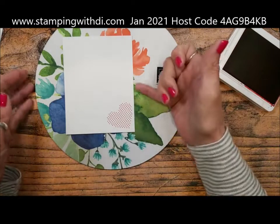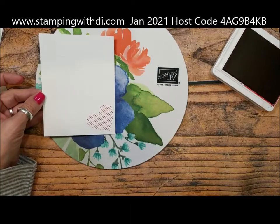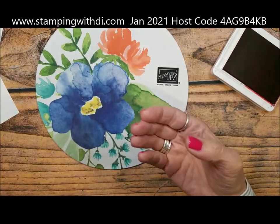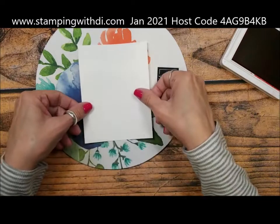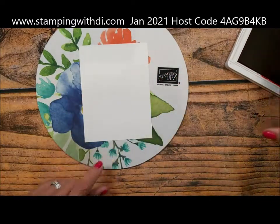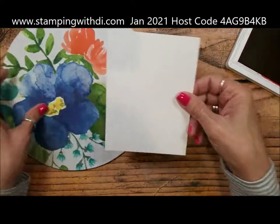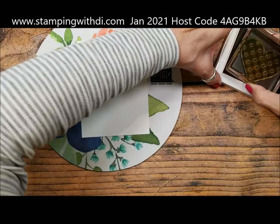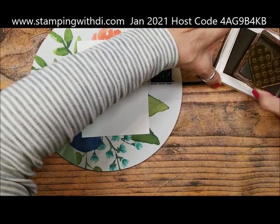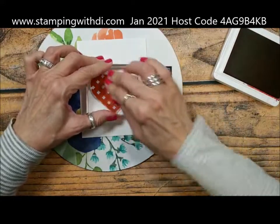I'm not going to stamp anything else on the inside because I can always add that later — it leaves me open to writing a note or personalizing it. I'll set that aside. This piece is going to be the outside, so I'm also going to stamp my big heart. I have my big heart and I'm just going to use the Real Red ink. I love the buffalo check design on this stamp.